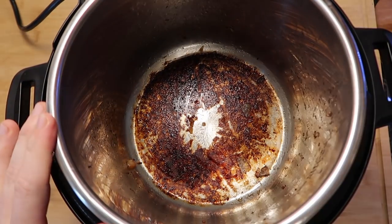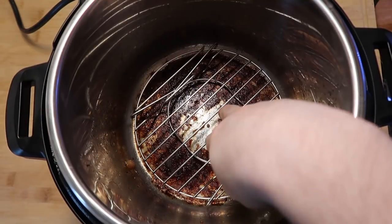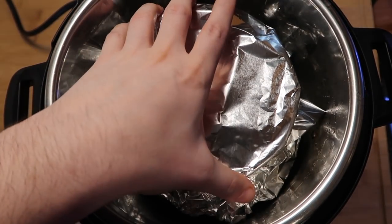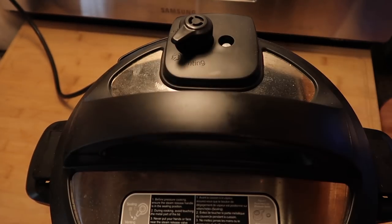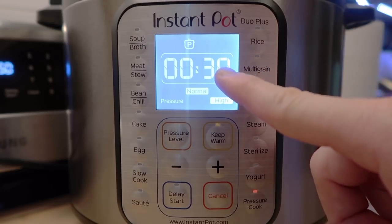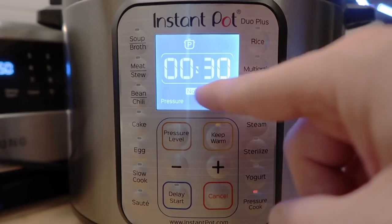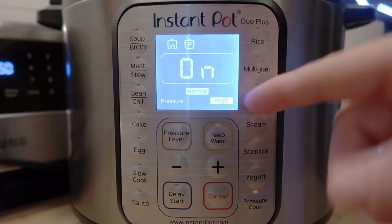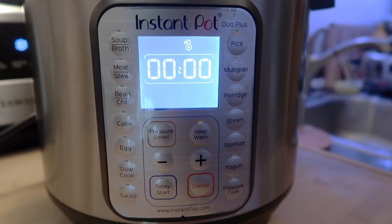If you don't want to deal with eggs possibly seeping through the springform pan bottom, you can cook this in a Pyrex bowl about seven inches in diameter maximum. Put the liner pot back in the Instant Pot, add the trivet with handle sides down, and add a cup and a half of water. Lower the springform pan into the pot, secure the lid, and make sure we're in sealing position. Hit the pressure cook or manual button and set it for 30 minutes on high pressure. On the Duo Series you'll have less, normal, and more settings — just leave it on normal. Once finished, do a quick release.